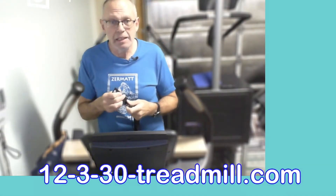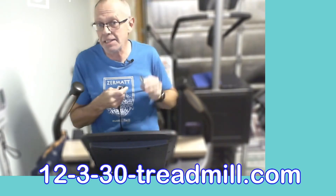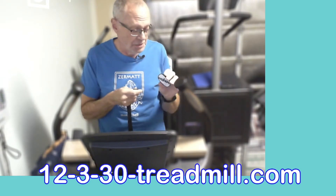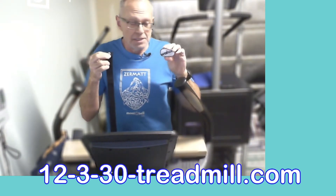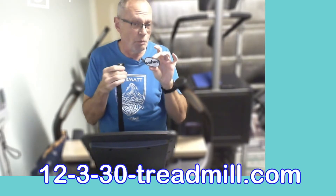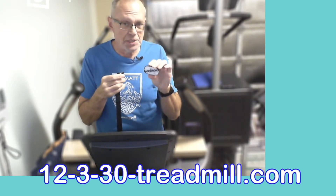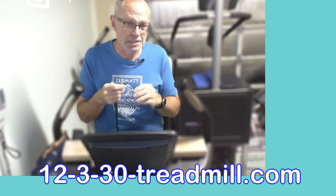I'm testing out the Wahoo Tickr X, a brand new variant on the old Wahoo Tickr Run that I used to use when I was running on Zwift. These are kind of hard to get at the moment, but I'll put the link to Amazon — I got mine on Amazon and it was actually less expensive than getting it from Wahoo directly. There was a slight delay in shipping, took an extra day.